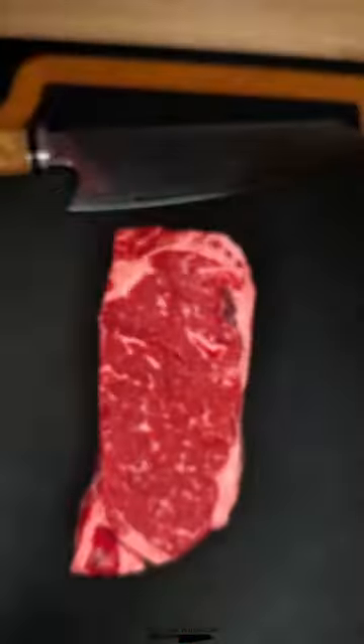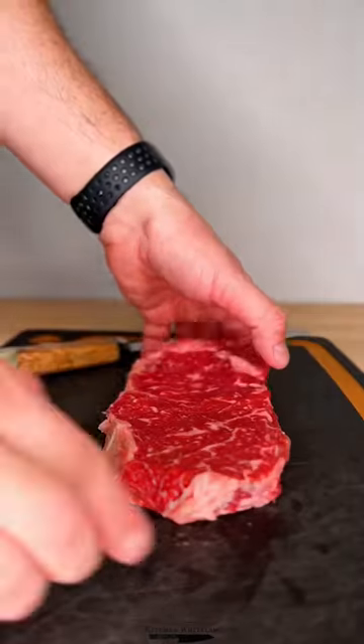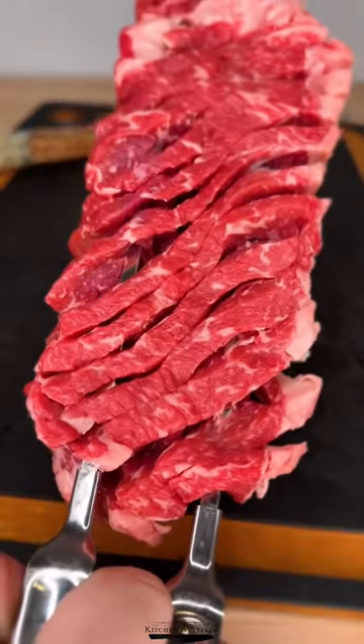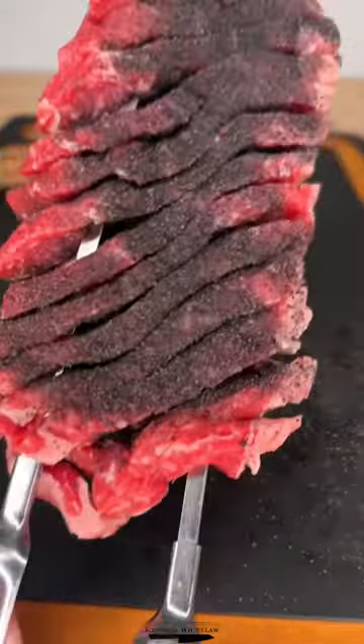What could possibly go wrong? The accordion steak — maximum surface area, maximum seasoning, maximum searing. While it sounds like a ridiculous 80s flick, it's actually kind of cool.